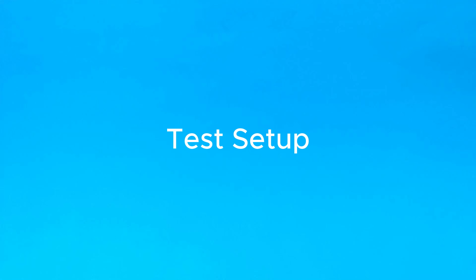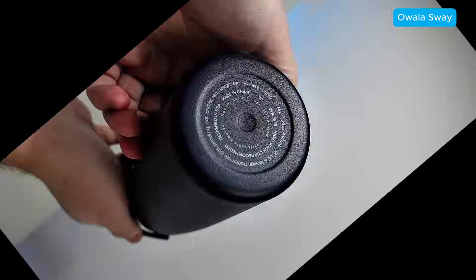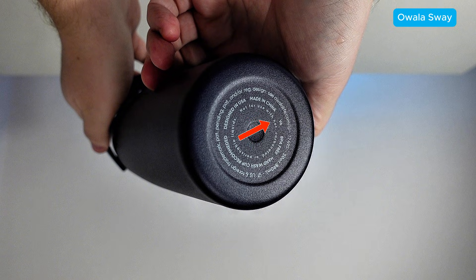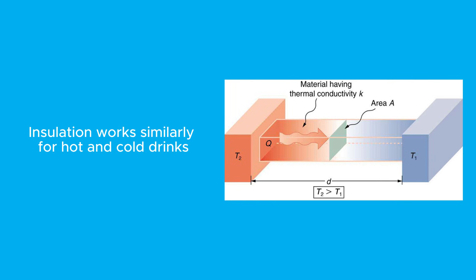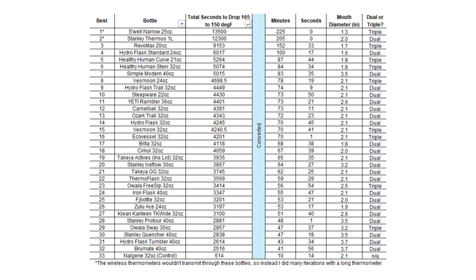Let's look at the tests. I did these with hot water. Some bottles like Owalla say they're not meant to be used with hot drinks, but from what I've read, that's primarily a safety concern to prevent pressure buildup. Insulation works similarly for both hot and cold, so these hot tests should still give you a good relative ranking even if you're planning to buy one for ice water. I am also planning to do a big cold water test this summer.